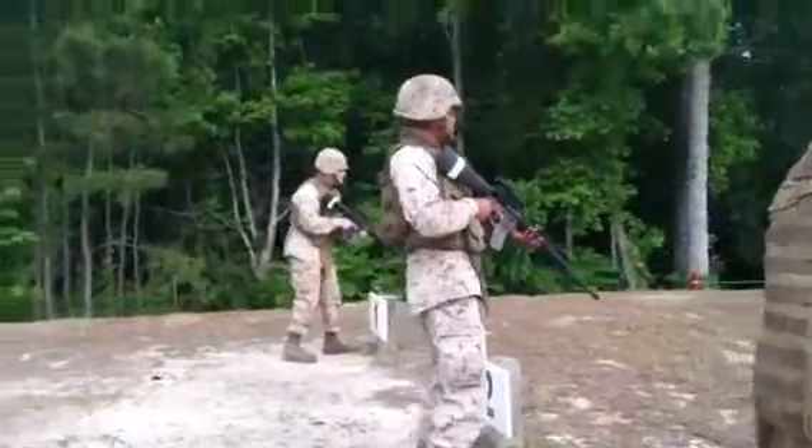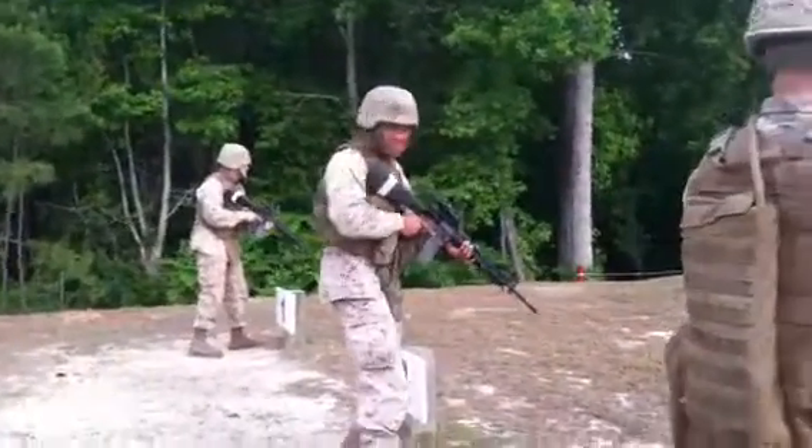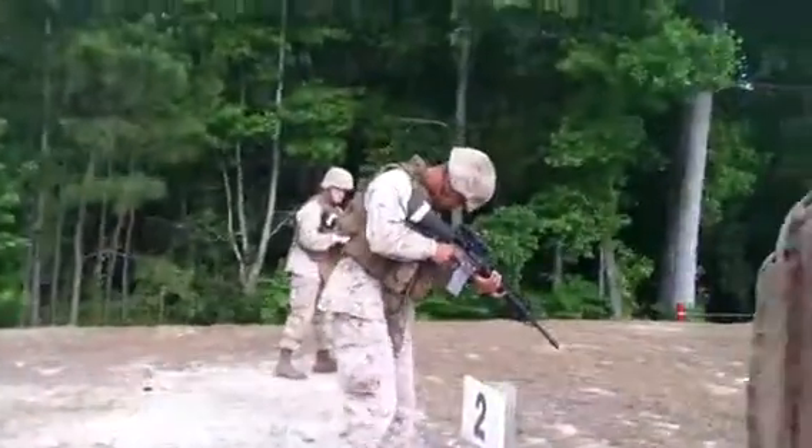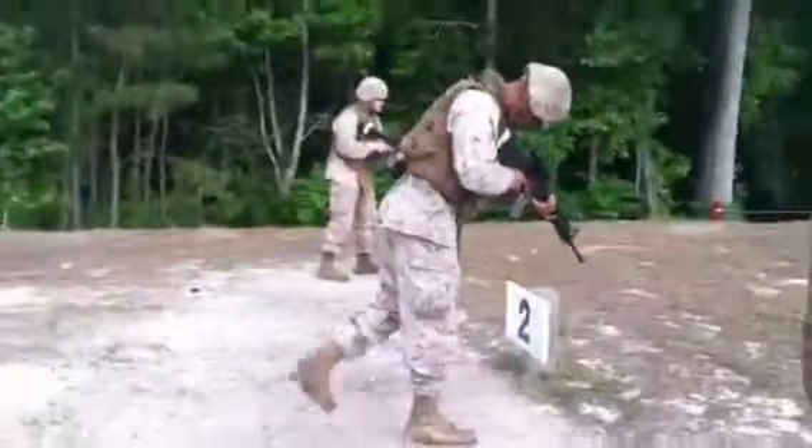The left is ready. Shooters, at this time, keeping your fingers straight and off the trigger, switch that selective lever to burst.